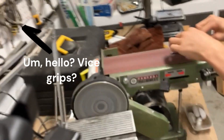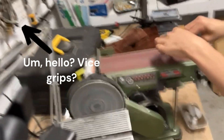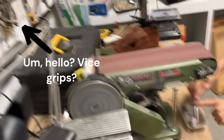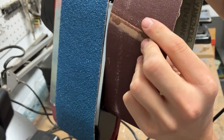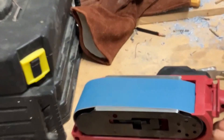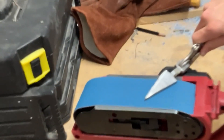I started shaping it on the big belt sander with a bucket of ice water beneath to cool the blade off. I completely forgot that I had vice grips. I later switched to the smaller belt sander because we had more grits available. This 60 grit belt made quick work of the steel, as opposed to the 120 I had on the big belt sander.